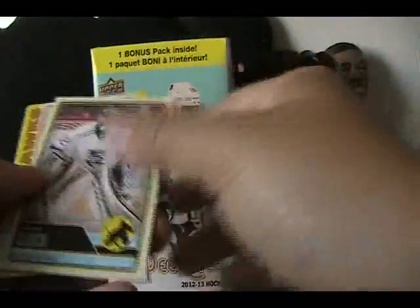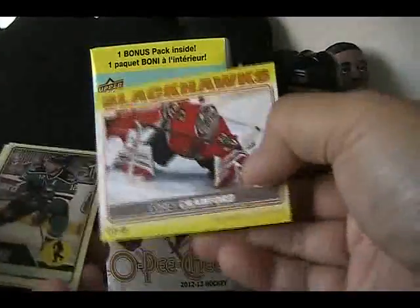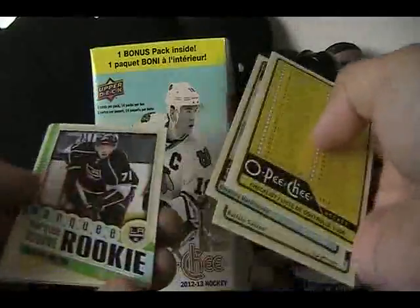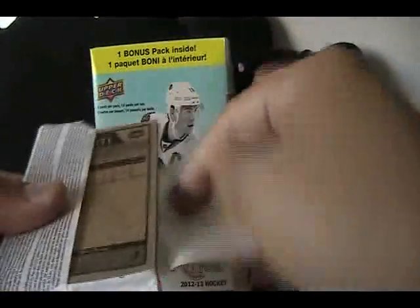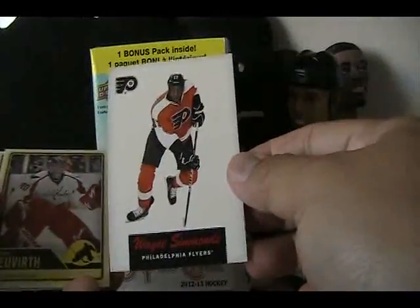This pack is kind of hard to open. Looks like we got another sticker in this pack — Dion Phaneuf retro and Corey Crawford sticker card. Getting lots and lots of insert cards in this, which is nice especially for newer collectors. Another checklist. Jordan Nolan marquee rookie. Inserts are always nice — they kind of break up the product and give you something cool to look at in between. Wayne Simmonds retro.